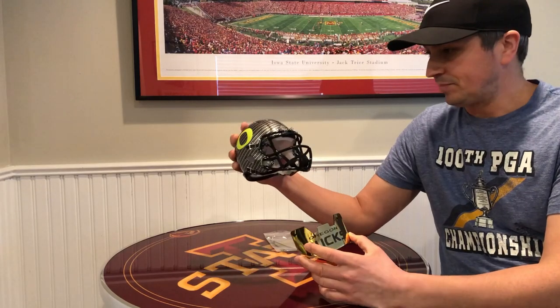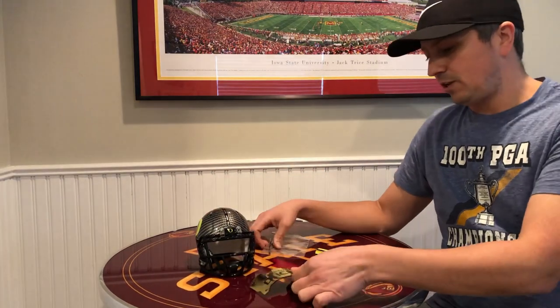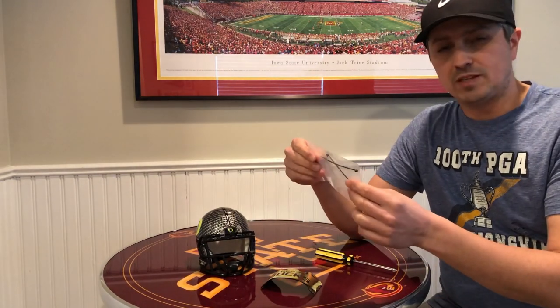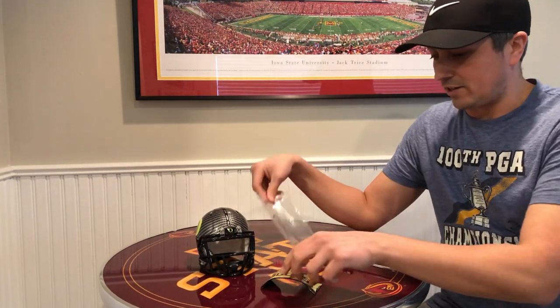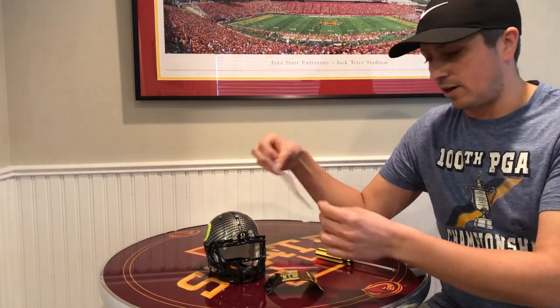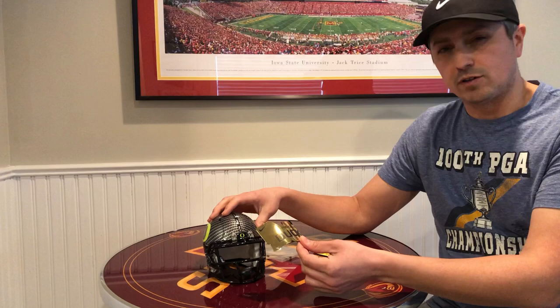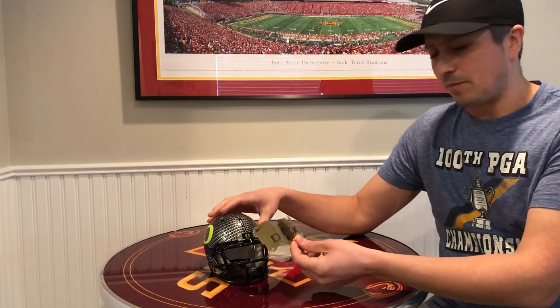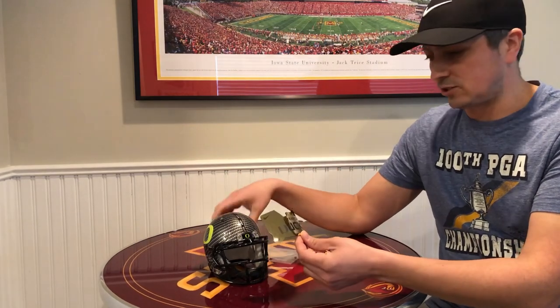This is my Oregon helmet here. This visor does not come with any clips — it has the holes for clips, but he did include some zip ties. Some people just put the zip tie in there, tie it on tight and cut off the excess. I might get some clips later so it looks a little more real, but for now I might just stick with the zip ties to hold it in place.